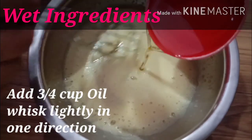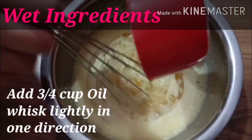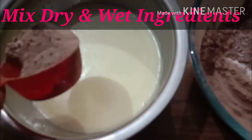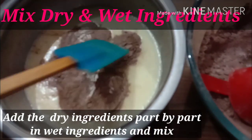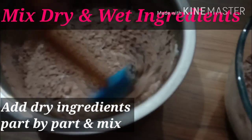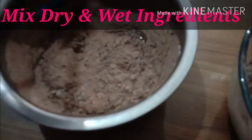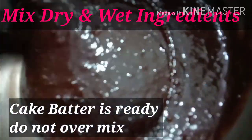Now we will whisk it slowly in one direction. I have added 3/4 cup oil in it. Now we will add a little bit of dry and wet ingredients alternately, using the cut and fold method as you can see in the video. We add some more dry ingredients and mix with the cut and fold method until all the dry ingredients are incorporated.